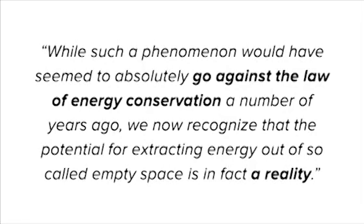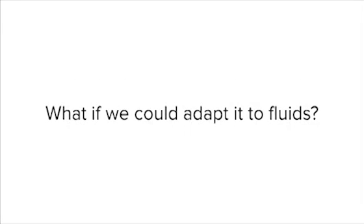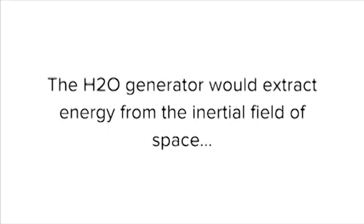This simple experiment reveals that electricity is not solely produced by the mechanical rotation of a coil inside a magnetic field, like in every electrical generator. It's also created by something rather intriguing: empty space. This is what Dr. Harold Puthoff, director of the Institute for Advanced Studies at Austin, Texas, has to say: while such a phenomenon would have seemed to absolutely go against the law of energy conservation a number of years ago, we now recognize that the potential for extracting energy out of so-called empty space is in fact a reality. We've taken the same proof of concept and tested our unorthodox idea — what if we could adapt it to fluids, in this case water? And what we found was amazing. The H2O generator would extract energy from the inertial field of space just like the homopolar generator.